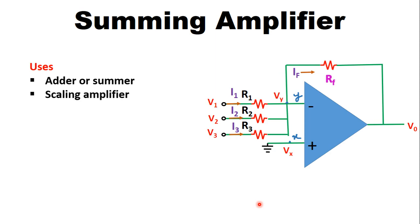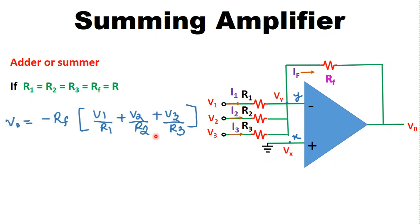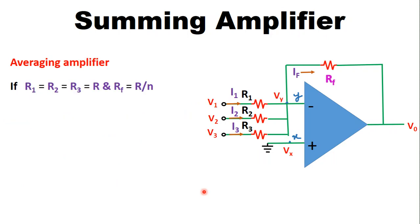Now let us see the uses of this summing amplifier. The first use is as an adder or summer. If R1 = R2 = R3 = RF = R and we substitute into the output voltage equation, we get V0 = −(V1 + V2 + V3). Hence the output voltage is the sum of the input voltages, so the circuit acts as a summing amplifier, adder, or summer.